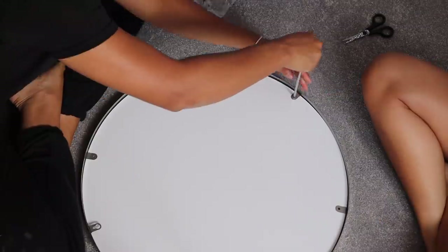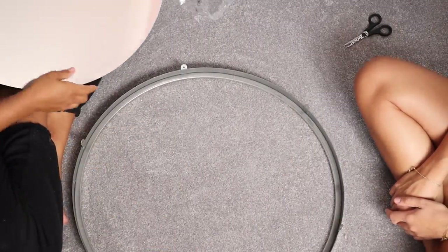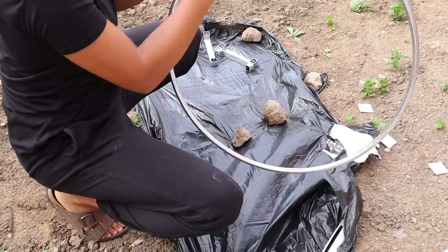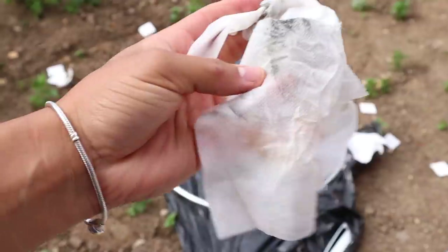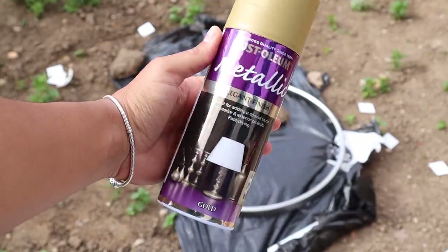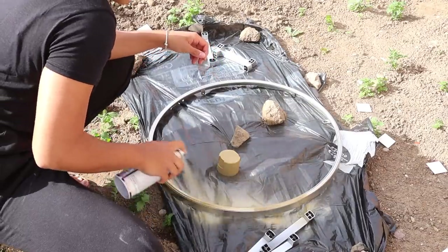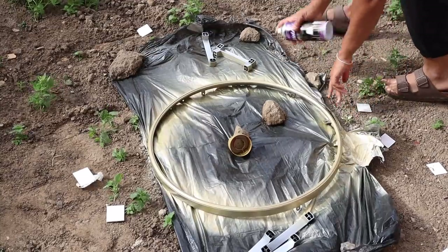This 60cm round mirror was an absolute steal from The Range at £25, but we really wanted a gold one to accentuate the pinks and the wallpaper, so we unscrewed the back, took the mirror frame and the wardrobe handles outside to spray paint. Wiping items down with sugar soap before spray painting is a good idea as it helps remove any contaminants and allows the paint to adhere better. We used Rustoleum metallic gold spray paint — we weren't sure if it was going to look cheap but it worked out perfectly. We sprayed the frame and the handles two times over, leaving an hour between coats.